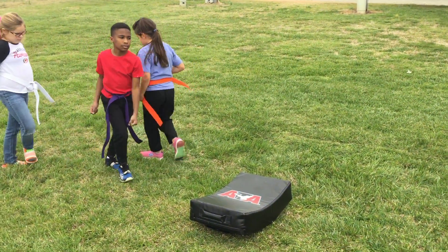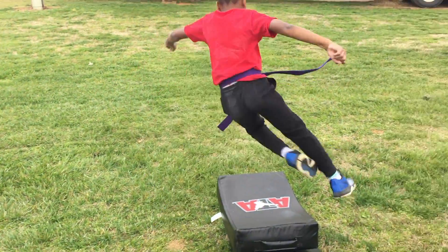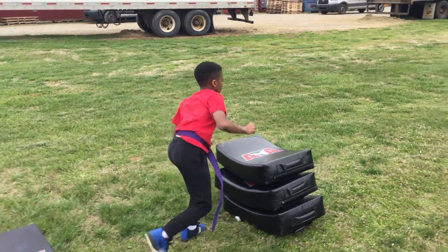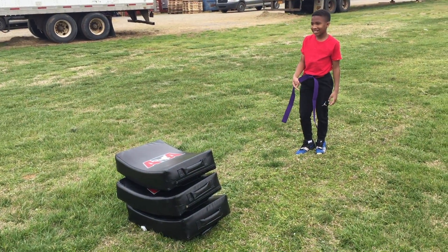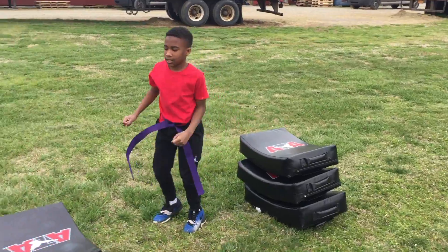All right, Justin, you're up! All right — jump it! Whoa! Yeah, go back! Nice! Punch!